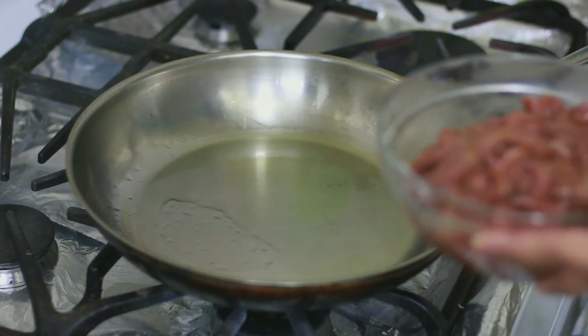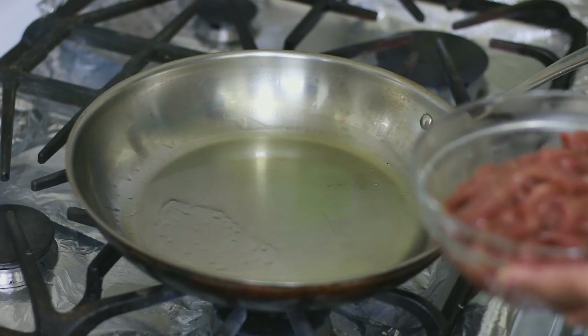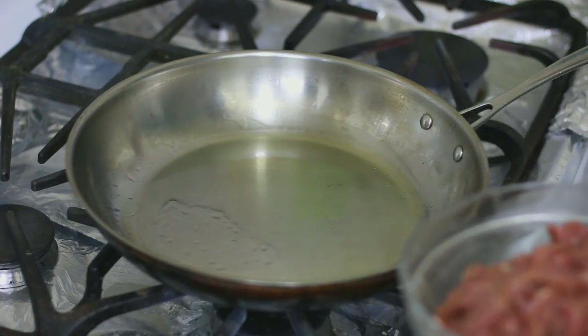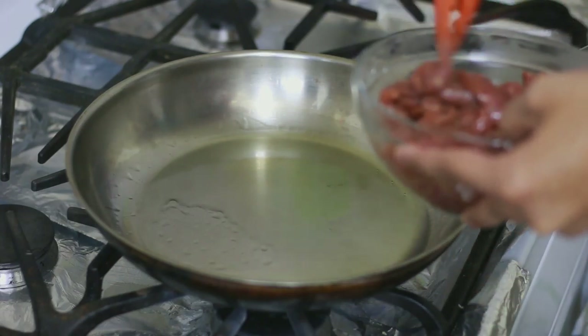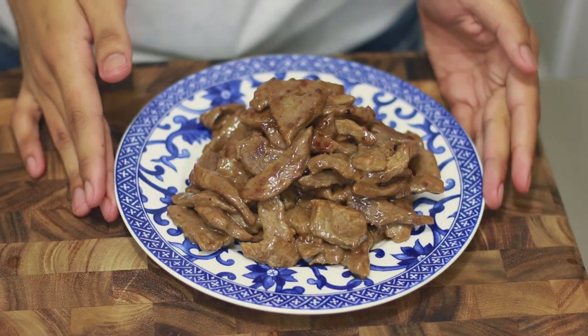I'm going to go ahead and add my meat, and I'm gonna cook it for about six minutes in total. Make sure you don't overcook it though.